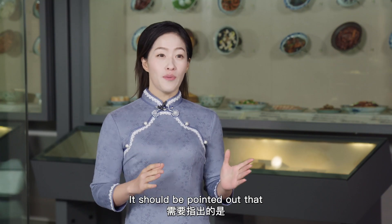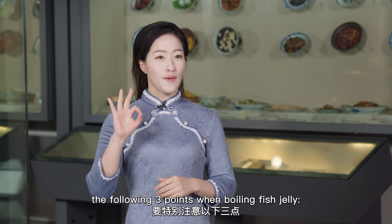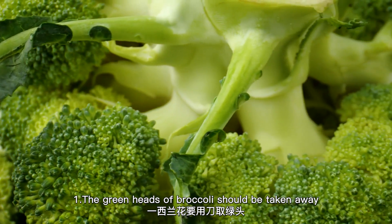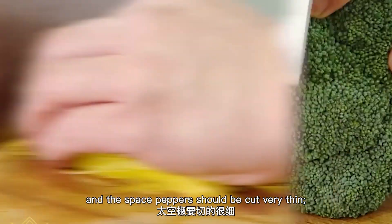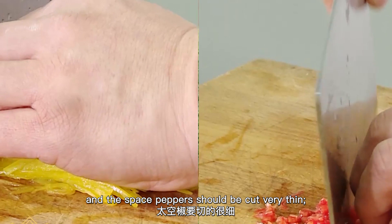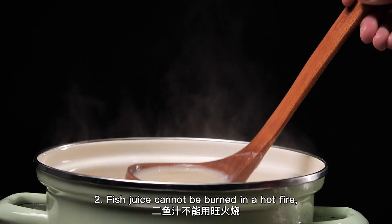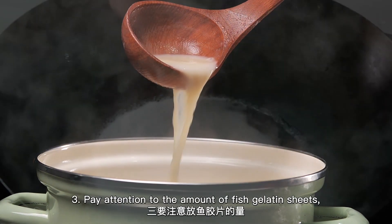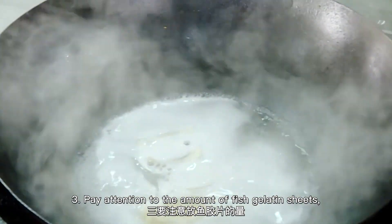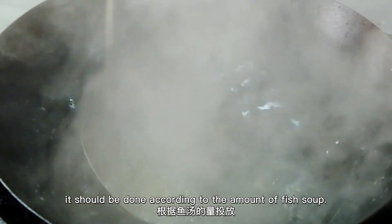Special attention should be paid to the following three points when making fish jelly. Number 1: The diced peppers should be cut very thin. Number 2: Fish juice cannot be cooked over high heat since it easily becomes cloudy. Number 3: Pay attention to the amount of fish gelatin sheets used — it should be proportional to the amount of fish soup.